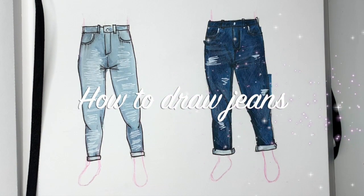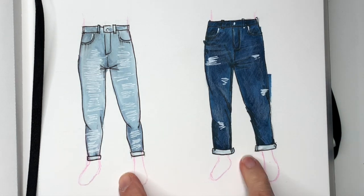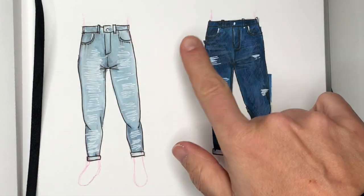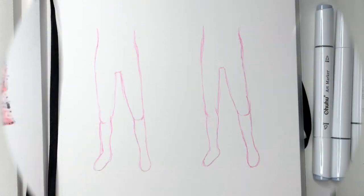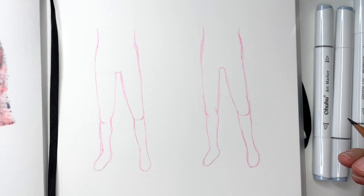Hi everyone, this is Kasia feeling artsy, and today we're going to learn how to draw jeans. We're going to draw skinny jeans and loose jeans on the same exact body type. To complete this project you will need a piece of paper and a pencil and then something to color with. I'm going to use markers and colored pencils.